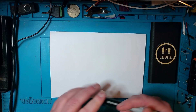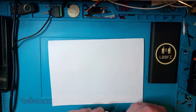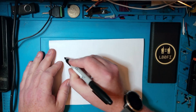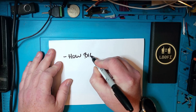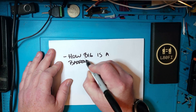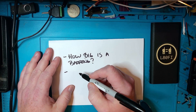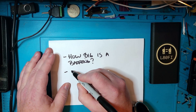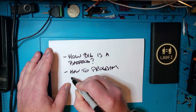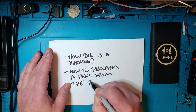By the magic of video editing I've removed the radio and put a sheet of paper here. The two things we're going to address today are: first, a Baofeng is often used as a size comparison in ham radio YouTube — so how big is a Baofeng? And secondly, programming a Baofeng is not really hard, but we always assume you know how, so the second part is how to program a Baofeng from the front panel.